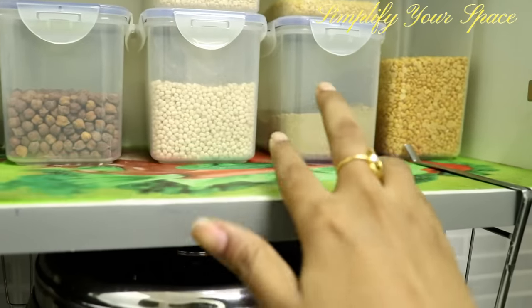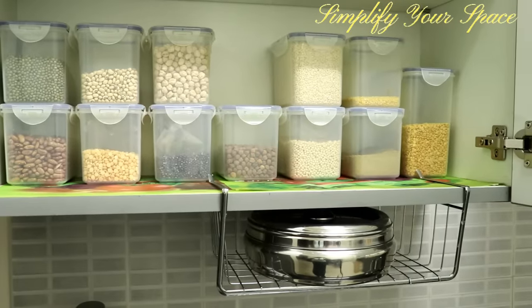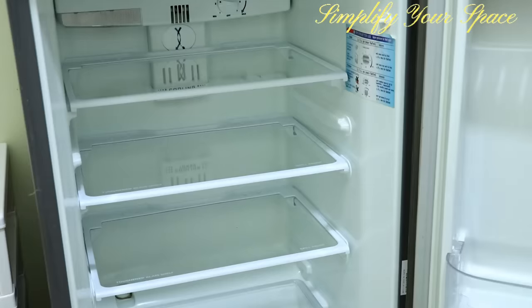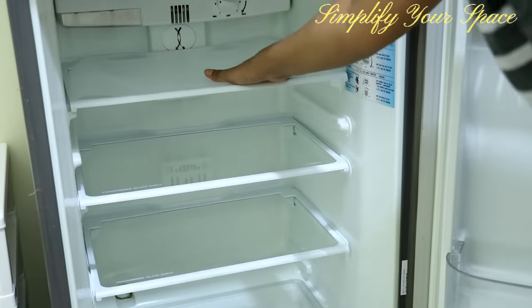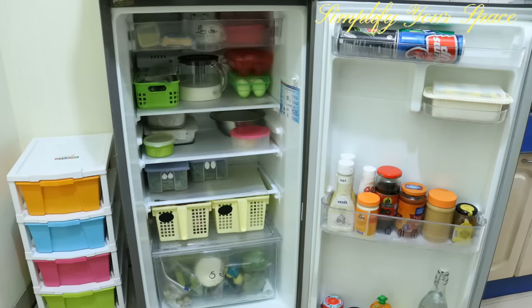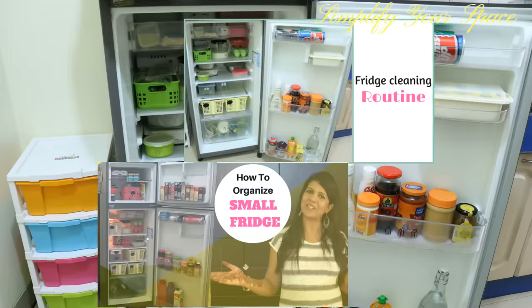Place plastic mats or dining table mats in the cabinets and fridge. It will protect the fridge and cabinets from accidental spillage and stains. It is easier to remove mats and clean them rather than cleaning the whole fridge and cabinets repeatedly. We have dedicated videos on fridge organization and fridge cleaning — please find the links in the description box.